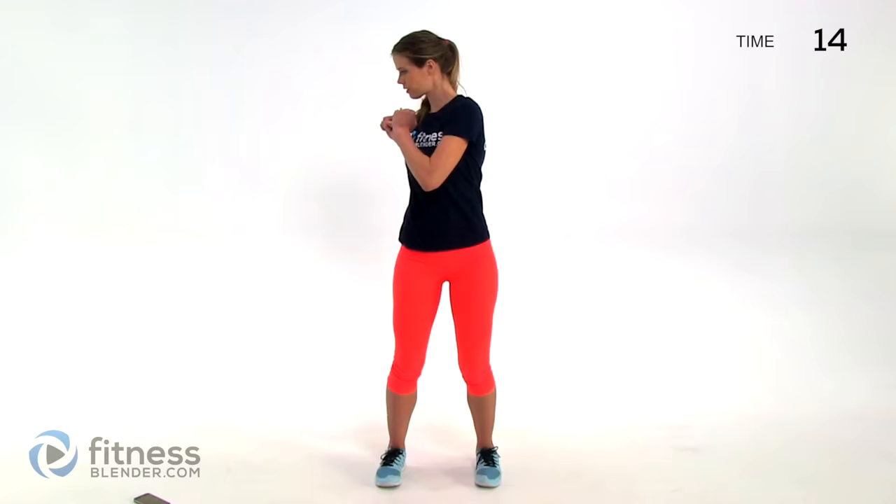Next up we are doing torso twists. Plant your feet, try to keep your hips fixed, and turn as much as you can. Keep your hips stable and then rotate at the waist to get a nice stretch through your sides and your stomach.